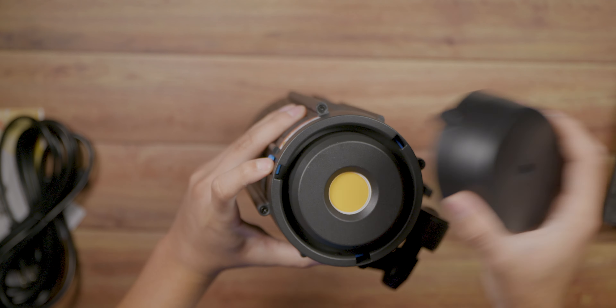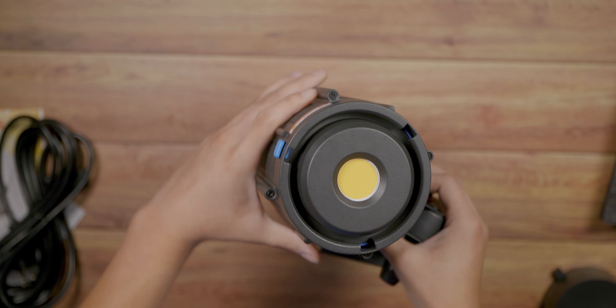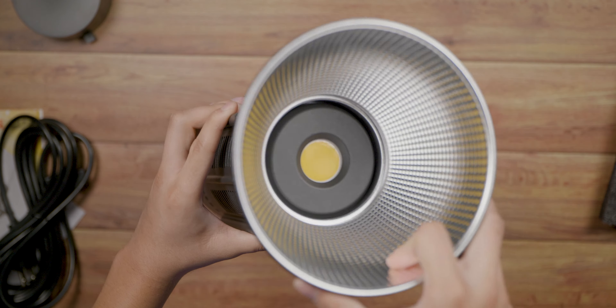Taking a look at what comes inside the box, you get some documents, the AC power cable, the DC 4-pin XLR cable that converts into a D-tap to connect to a V-mount battery for portability, a remote to control the light wirelessly, a standard reflector, and the 150D light.